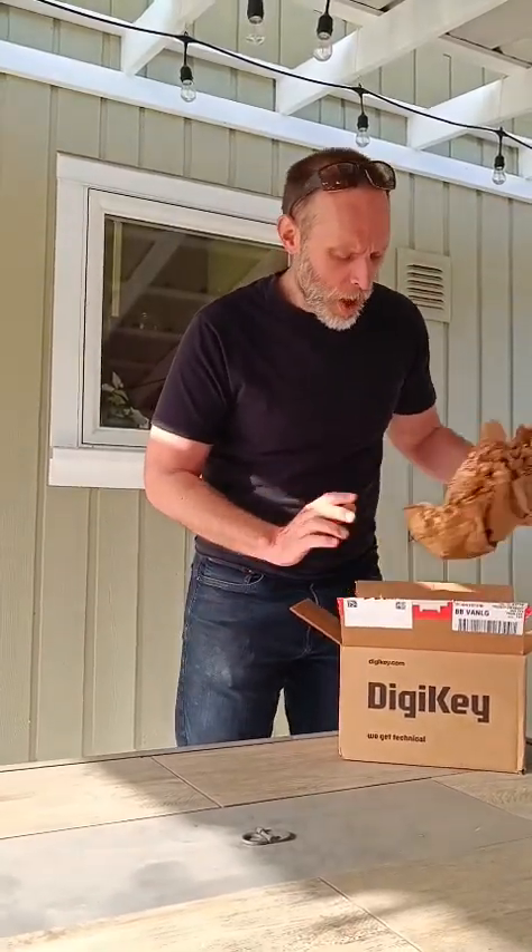Everything is always packaged so well. And the great thing about DigiKey — you order it, it's literally here in one day. One day. That's amazing. So if you want to actually get stuff done, bam, it's in your hands.